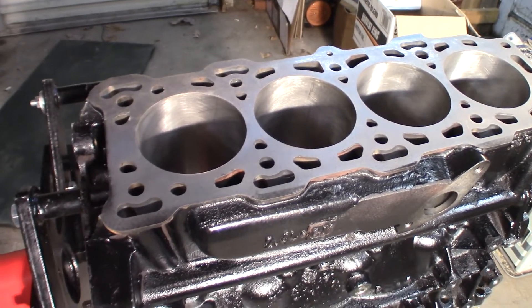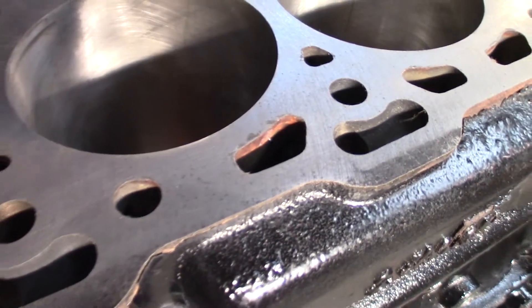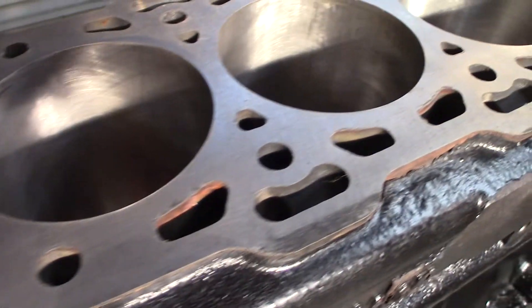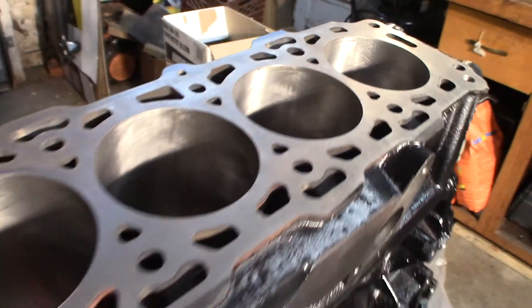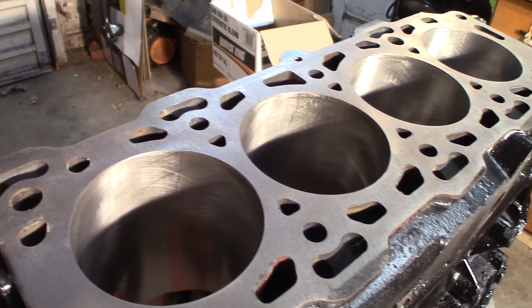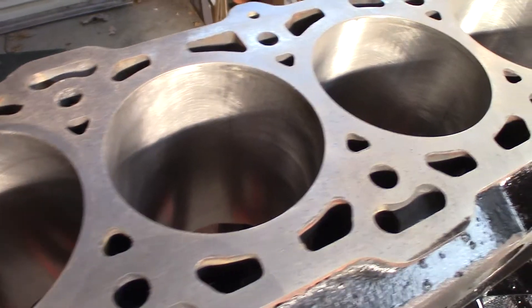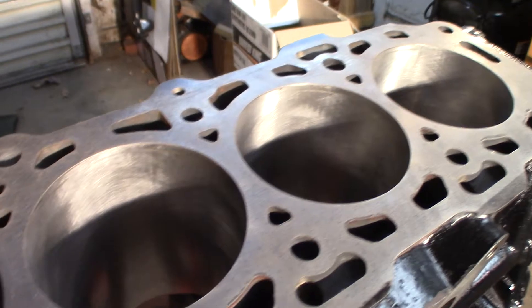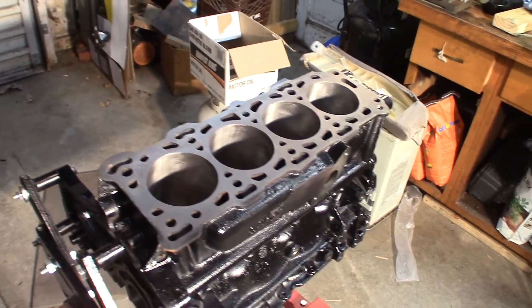Alright, so here she is. Cylinders are honed and all nice and pretty. Oh, that's just beautiful — perfect little tiny angle there. I love it. The deck is milled; it had 8 thousandths taken off of it to make it flat. 10 thousandths is the limit on these. They didn't have to take anything out of the cylinders — the cylinders were perfect. They just honed them, and the honing process took about 1 thousandths off. So we're going back with standard rings.